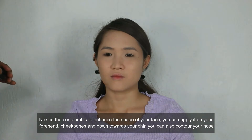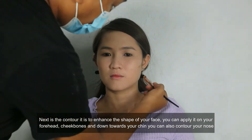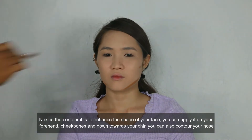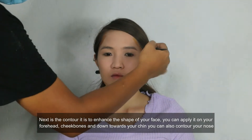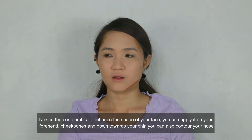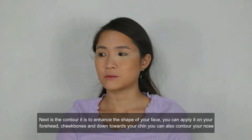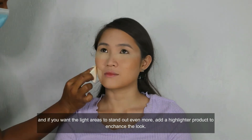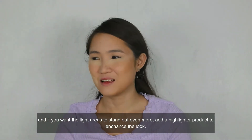Next is the contour. It is to enhance the shape of your face. You can apply it on your forehead, cheekbones and down towards your chin. You can also contour your nose. And if you want the light areas to stand out even more, add a highlighter product to enhance the look.